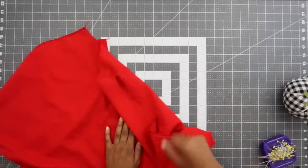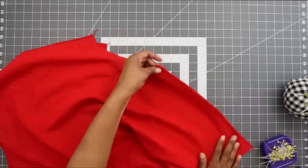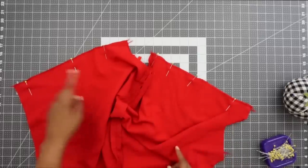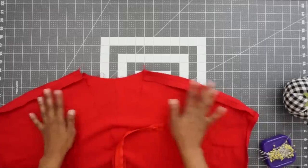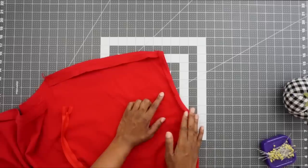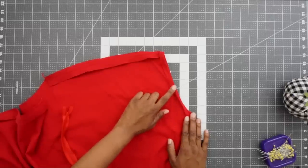Now that we have the pockets clipped, we can go ahead and stitch our overarm seam together. I went ahead and finished my edges off with my serger, so now with right sides facing, I'm going to find my notch and pin them together. Now that we have our overarms pinned together, we can go ahead and stitch them at a 5/8 of an inch seam allowance.